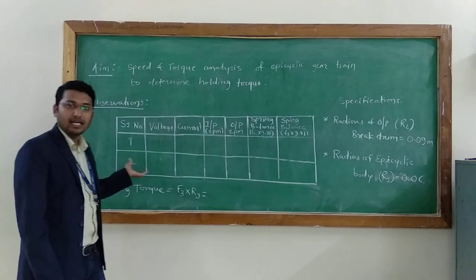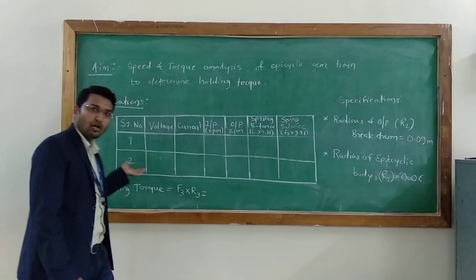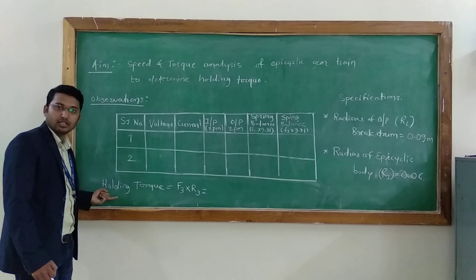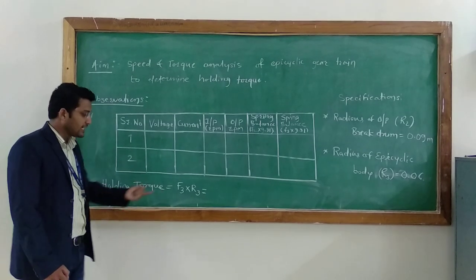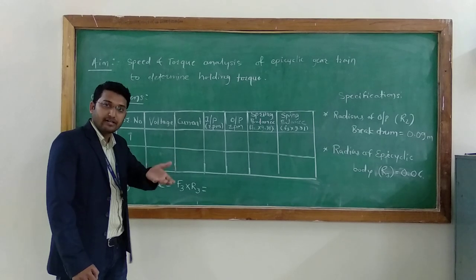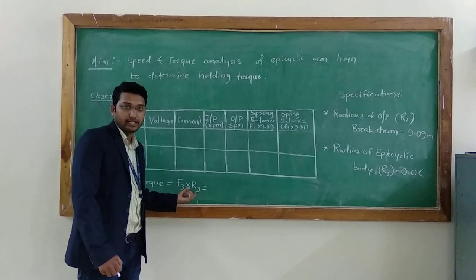In the second reading, we are going to apply a certain kg of load on the brake drum and find all these values. The formula for the holding torque is: F3 — the force at the epicyclic gear train body — multiplied by R3, the radius of the epicyclic gear train body.